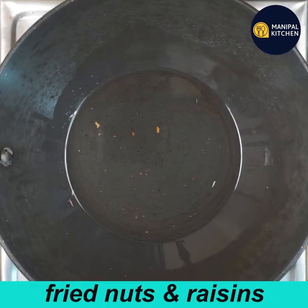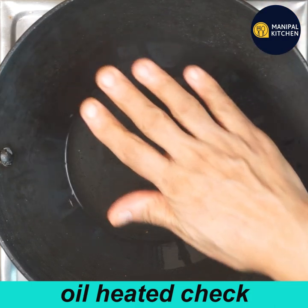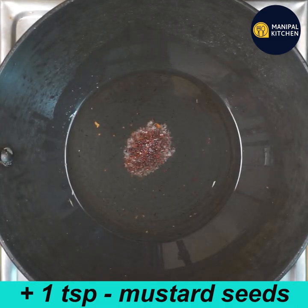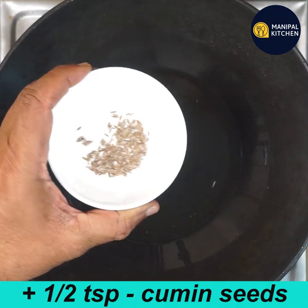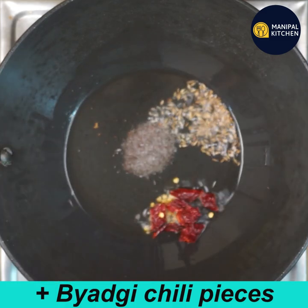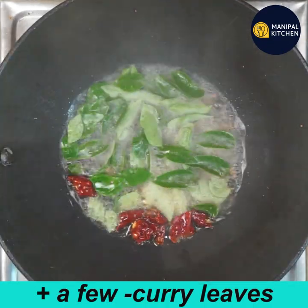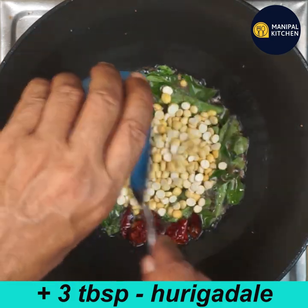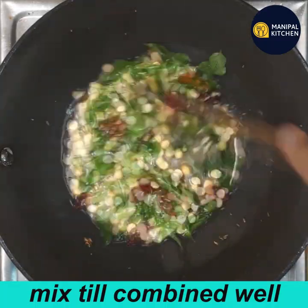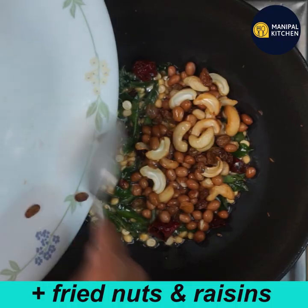Then close it and try to fry all the nuts. One teaspoon of split. Try it on a low flame until fried. Then mix it on a low flame.